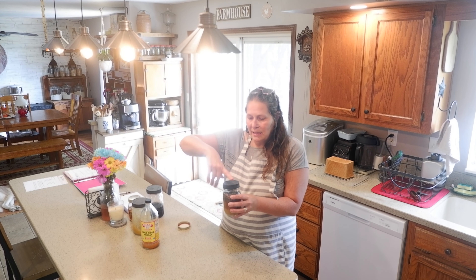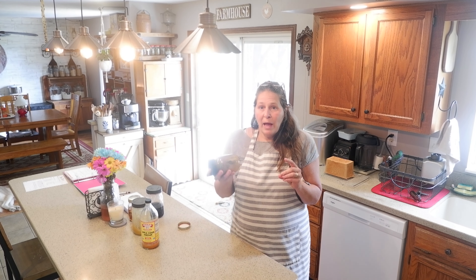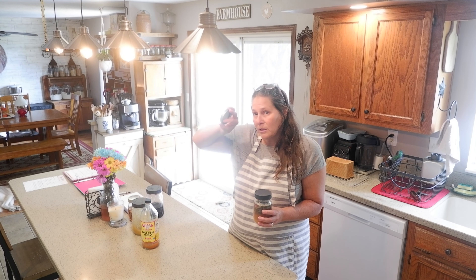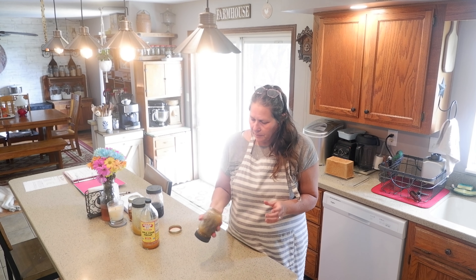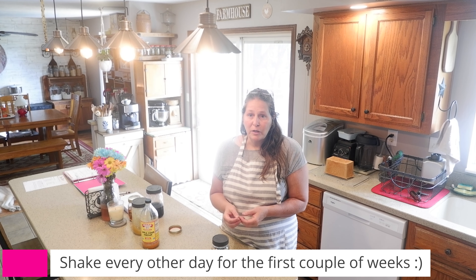Now I'm going to put a plastic lid on here and give it a good shake. If you don't have a plastic lid, I would suggest putting some wax paper down because the vinegar will cause some corrosion to your lids. Next, I'm going to put this in a cool dark place for four to six weeks to let the bee balm infuse into the honey and the apple cider vinegar. Once that is done, I will strain the bee balm out and then it is ready for use.